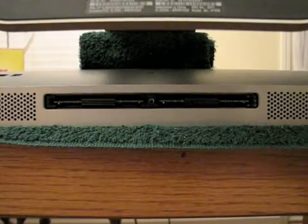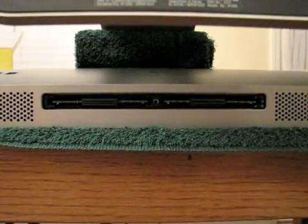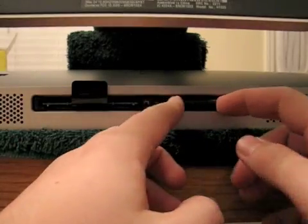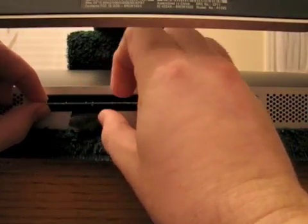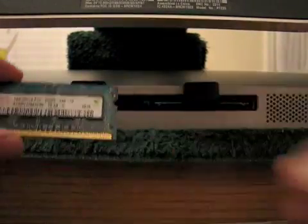Next thing you'll have are these little pull tabs here. You'll just pull those out like so, and a good tug will dislodge them. That pop is normal.